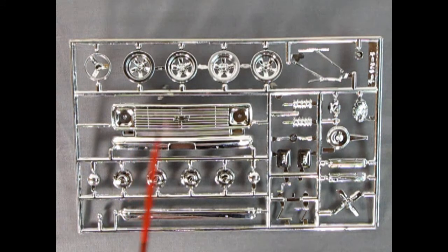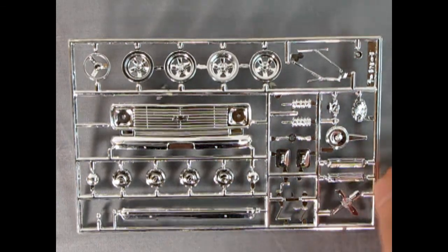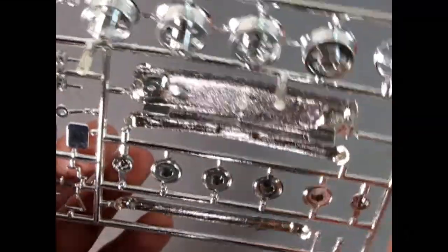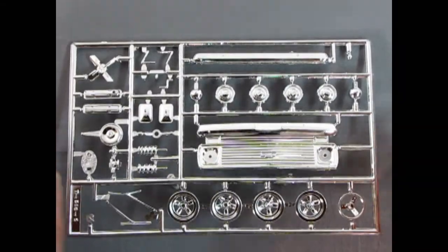Here we have a really amazing chrome parts tree from 1970 — keep in mind this chrome has been on here for about 52 years as of the making of this video. Here we've got the nice dog dish hubcaps, and I like these mag wheels as well — these kind of mag wheels would have come out around 1965. There's a steering wheel and then all the different side mirrors, valve covers, chrome springs, air cleaner, bumpers, windshield wiper blades — really awesome stuff considering the vintage. They went all out on this. Take a look at that nice grill with little holes to put in your clear lights — awesome stuff, really excellent. There's a timing chain cover as well — cool stuff and well worth the money.